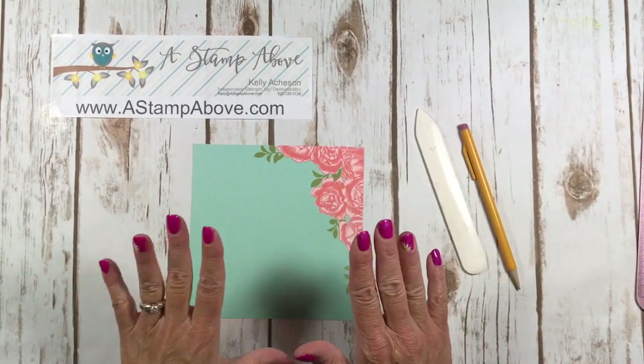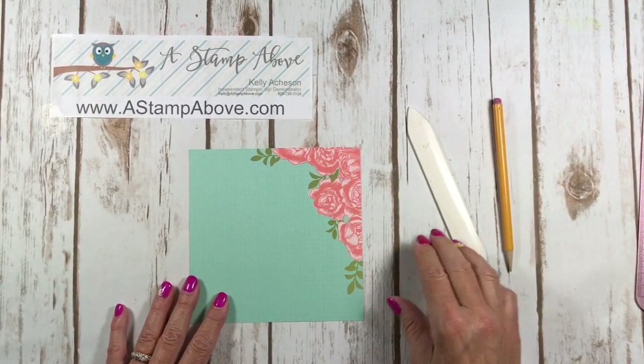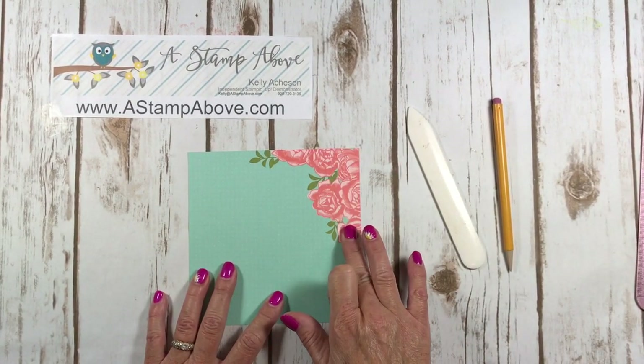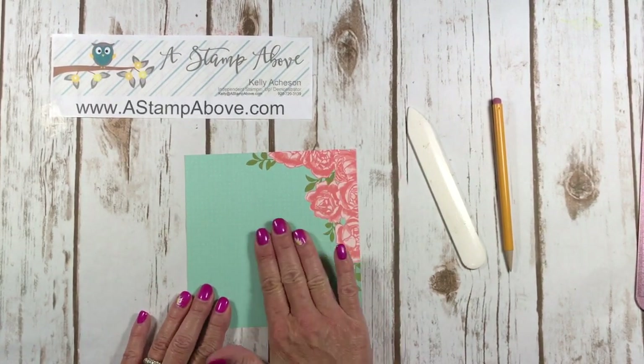Just a couple of things you're going to need for this origami technique: my bone folder and a pencil. My design is up in the right top corner and that's where I want it to stay, because down here is where I'm going to stamp.